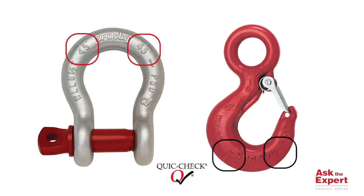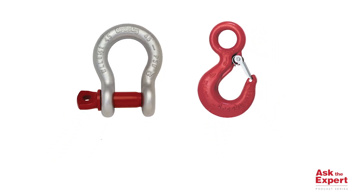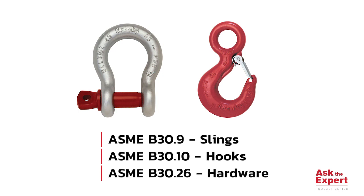These marks were developed to assist rigging personnel in the field with several rigging requirements, that is to say angle of loading. There are many ASME standards concerning the effects of sling angle on hardware and hooks: ASME B30.9 for slings, ASME B30.10 for hooks, and ASME B30.26 for hardware.